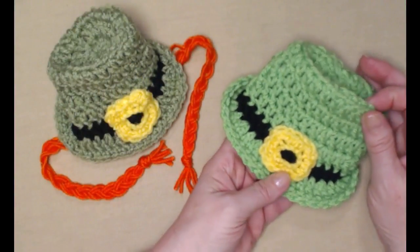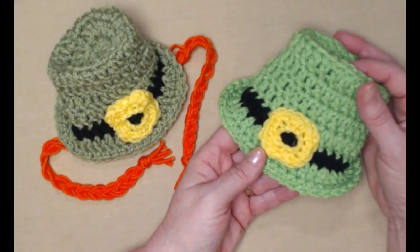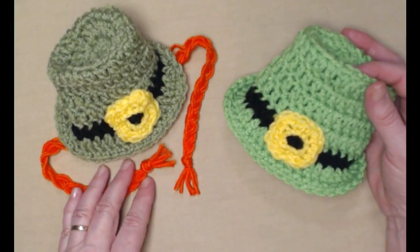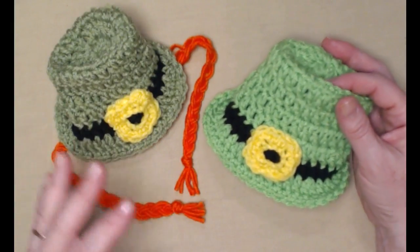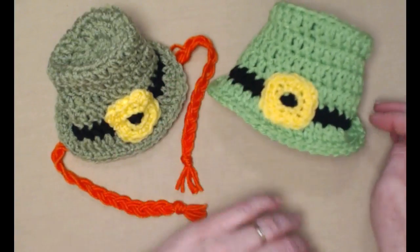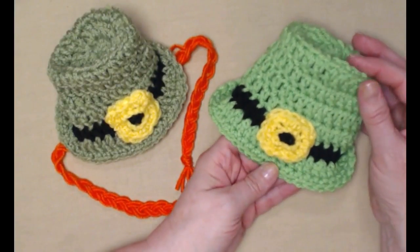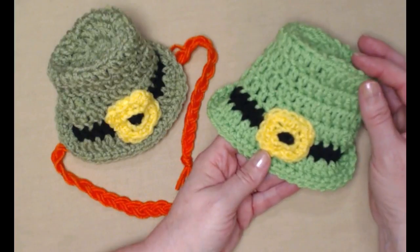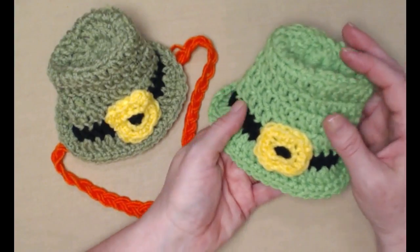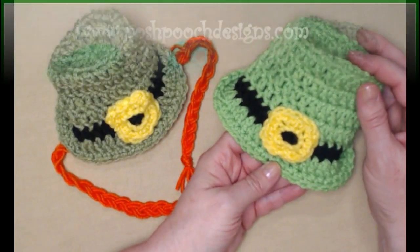Here's how you make this fun little decorative leprechaun hat. You can make it with or without the braids, and it's still a lot of fun to use to decorate with. They also fit your American Girl dolls, and if you have little dogs or kitties, they fit them too. Whatever you want to do with your little leprechaun hat, just make sure you have fun.